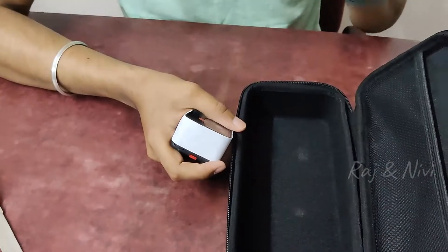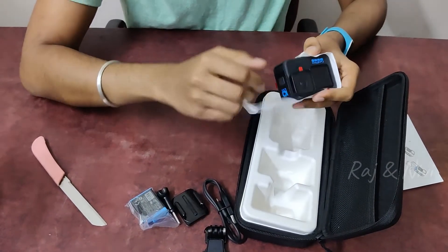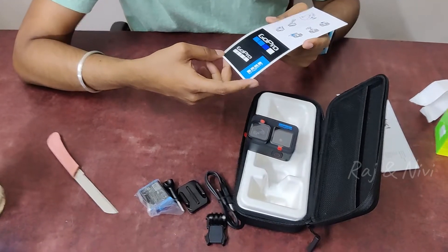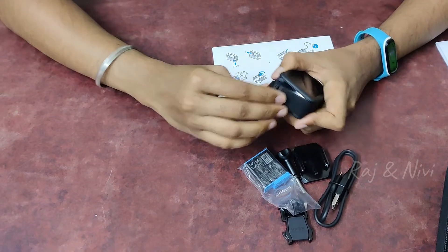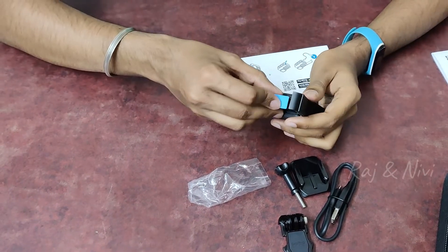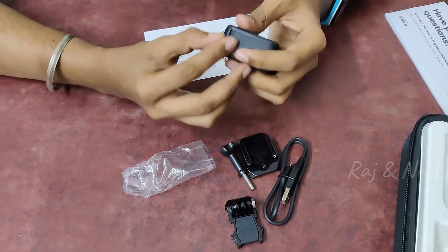We can get the video in the GoPro. We have a box on the top. I'm going to get the battery compartment on the back. When I get the batteries, I'm going to show you the issues.